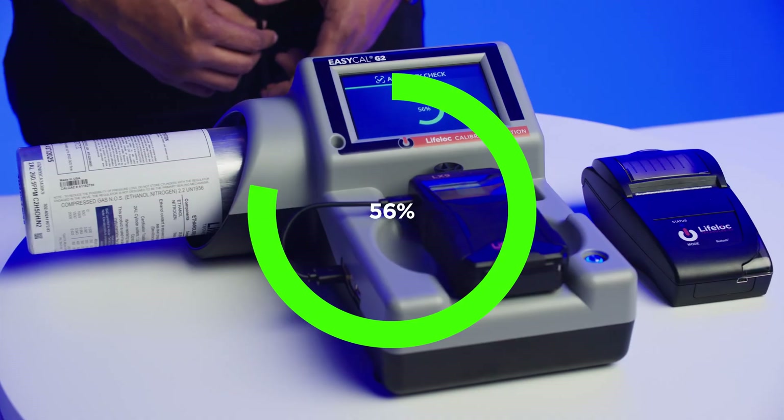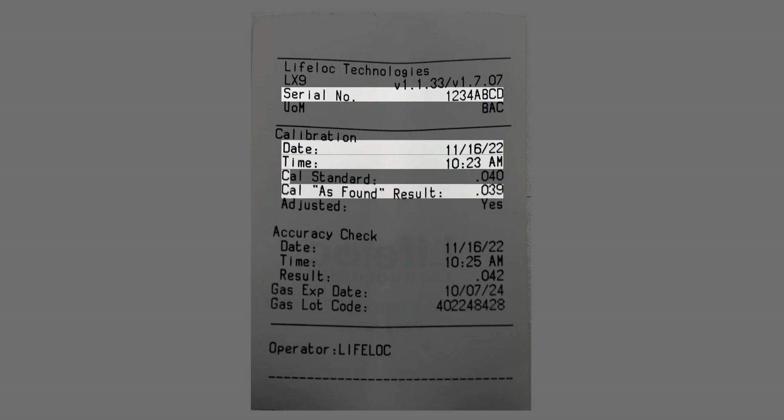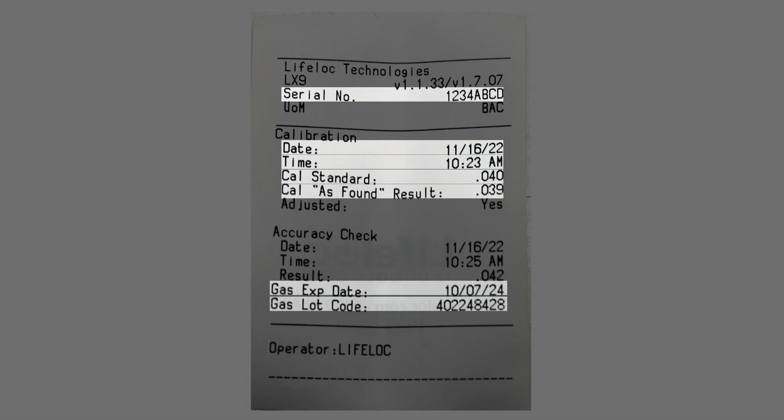Once the process is complete, results will be displayed and printed. Each record includes the unit serial number, date and time, numerical result, gas standard, lot code and expiration, operator ID and location ID.